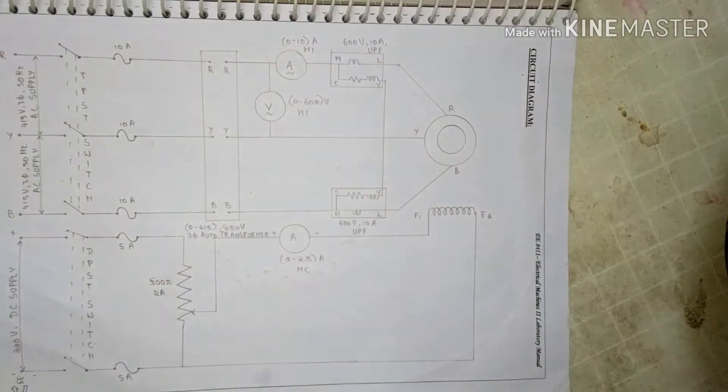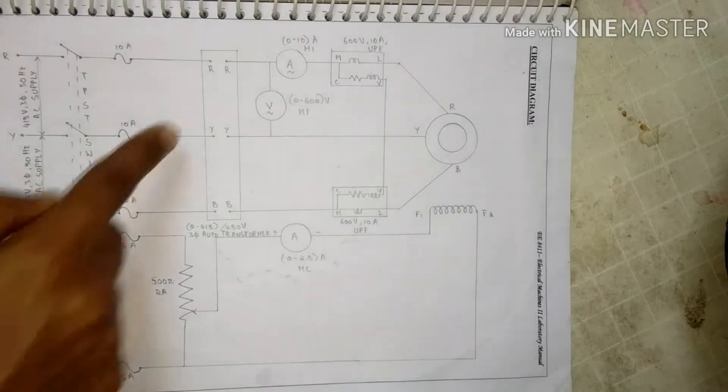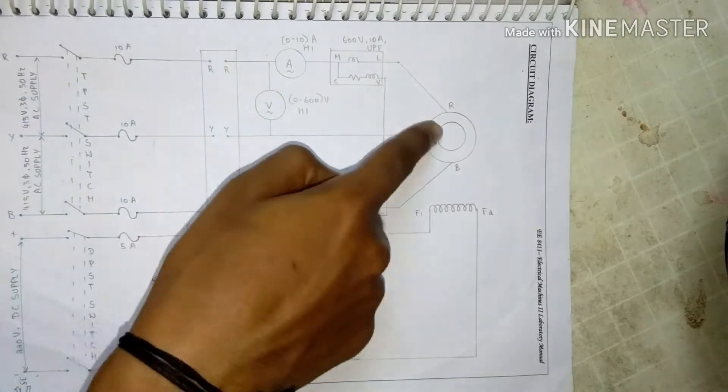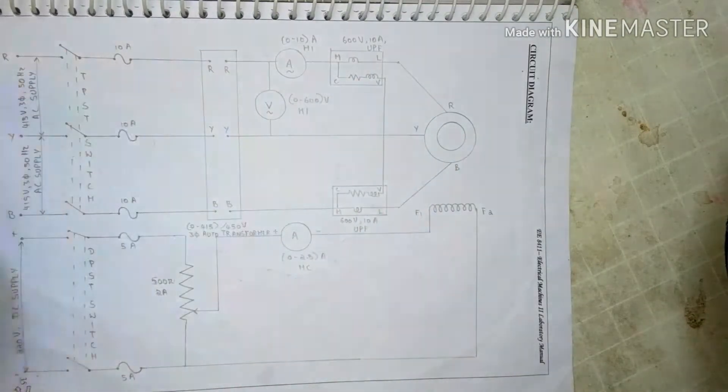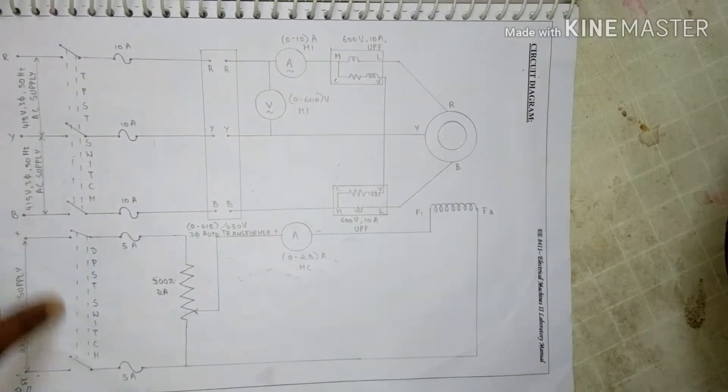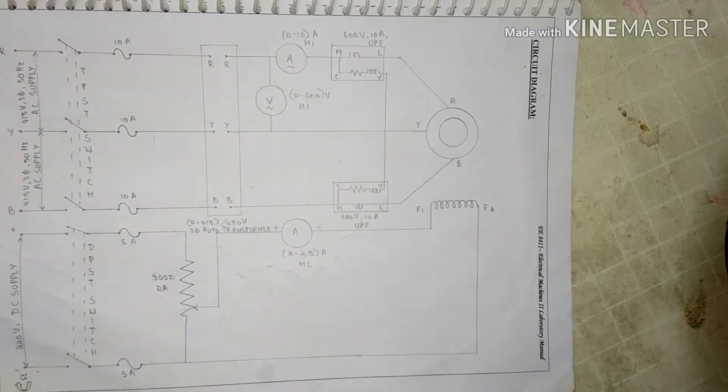This is a circuit diagram for this experiment. The three-phase supply is given to a three-phase auto transformer, and then this is given to a synchronous motor. The field winding is excited by a separate DC supply.